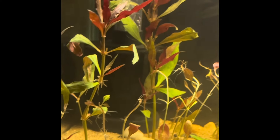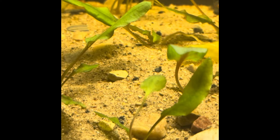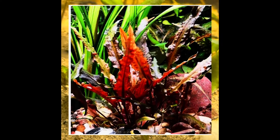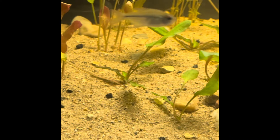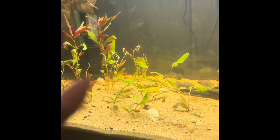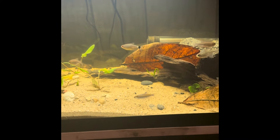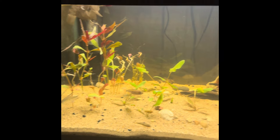I also have some Cryptocoryne red wendtii in here, kind of planted scattered about in the front here. I'm hoping to get this side to just, a few months down the road, fill in — and I think that will make this tank look pretty awesome.